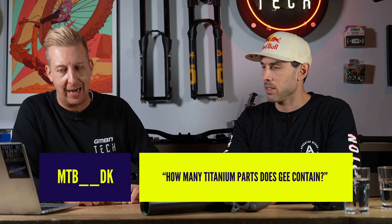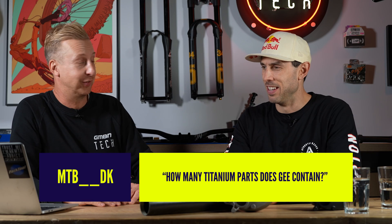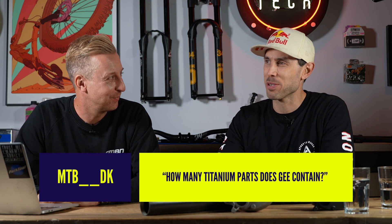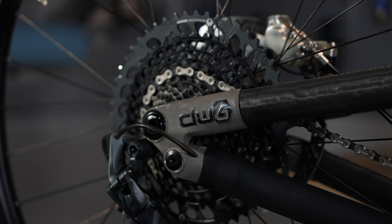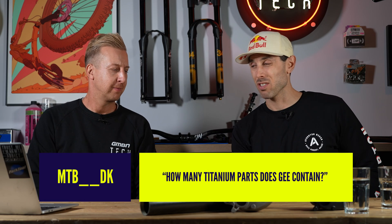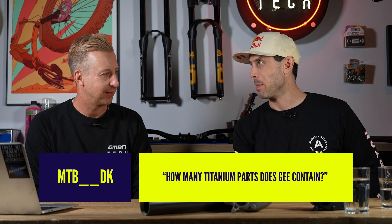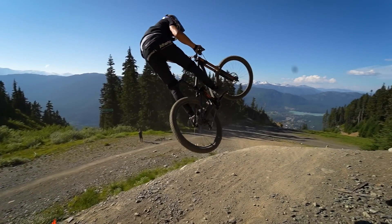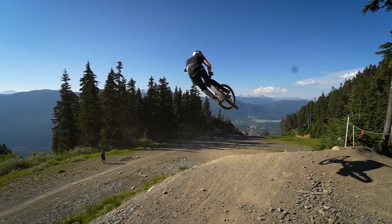On a titanium basis — MTBD asks: how many titanium parts does G contain? Probably a similar amount to our frames. From the last crash, it was titanium plates and screws in the wrist, and a titanium rod and screws in the femur — which has been upgraded to a bigger one, so we've gone a bit stronger. The theory: it can take some big hits. Pretty gnarly.